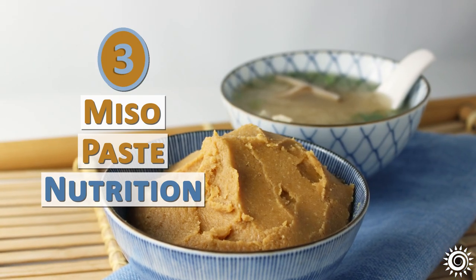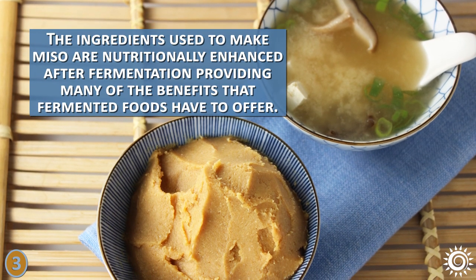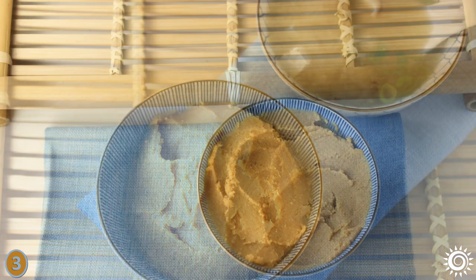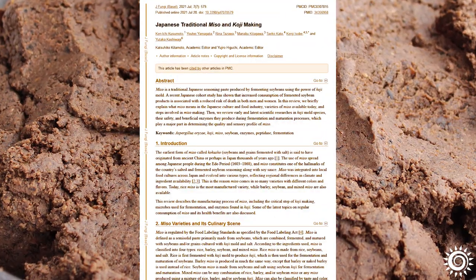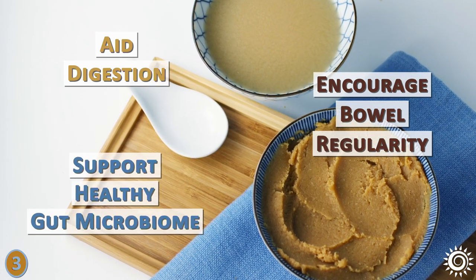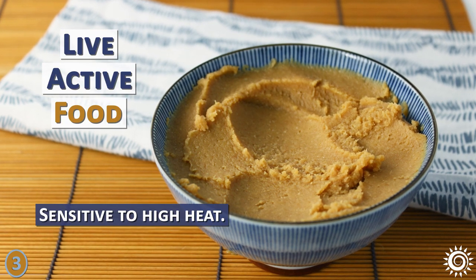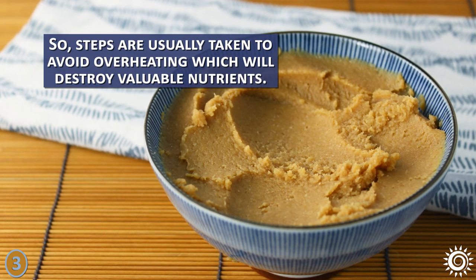Number 3 – Miso Paste Nutrition. The ingredients used to make miso are nutritionally enhanced after fermentation, providing many of the benefits that fermented foods have to offer. This is only true for commercial products that are unpasteurized, which most misos currently are. Miso paste is full of beneficial probiotic lactic acid bacteria and very high in enzymes. These components can aid digestion, encourage bowel regularity, and support a healthy gut microbiome. The fermented paste is considered a live, active food that is sensitive to high heat, so steps are usually taken to avoid overheating, which will destroy valuable nutrients.